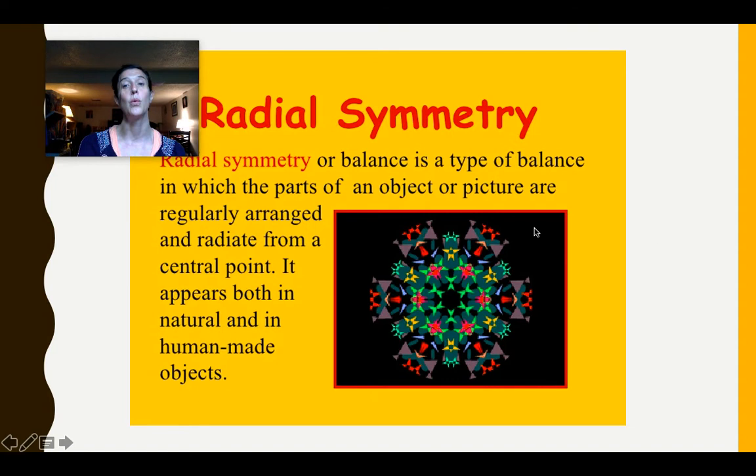Radial symmetry is what we're going to use with our Mexican folk art mirrors. You can always remember radial symmetry easily by thinking of a sun. A circle is the sun. The rays that come off the sun come from the center out, so the design is the same all the way around. It starts from the center and radiates out — a central point where the exact same design goes all around.